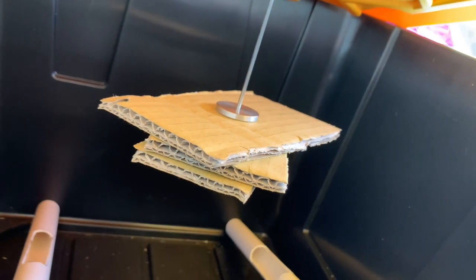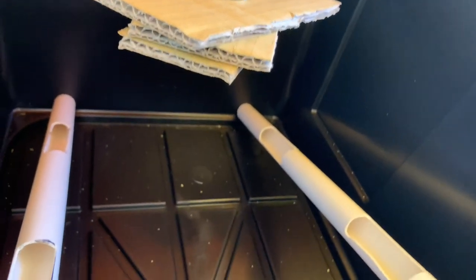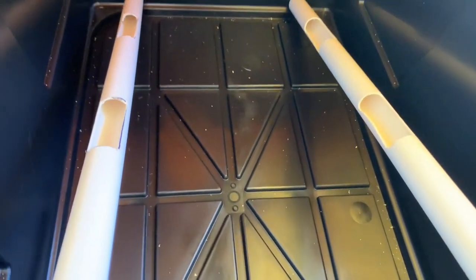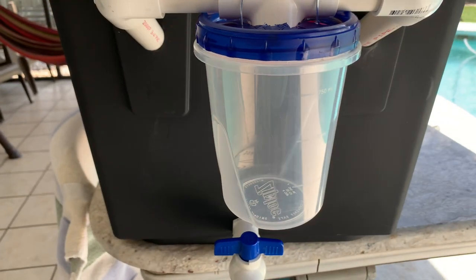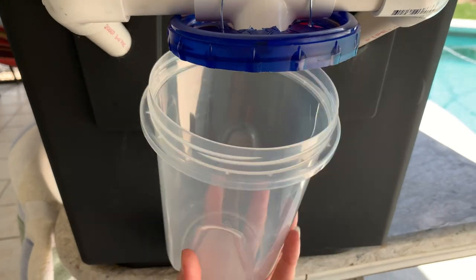As those eggs hatch, the little worms will drop down and eat whatever's there. When they're ready to find some sunlight, they'll come up these pipes and fall into this really nice little container that is also a twist off.